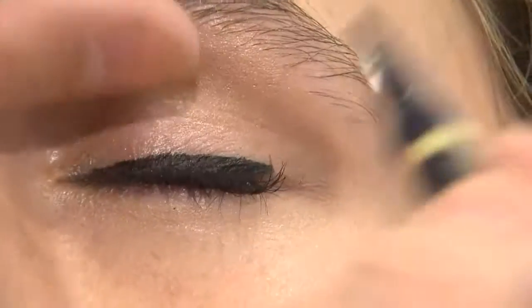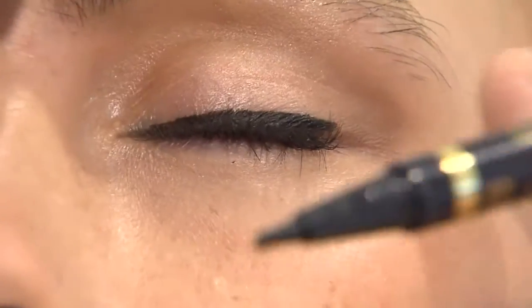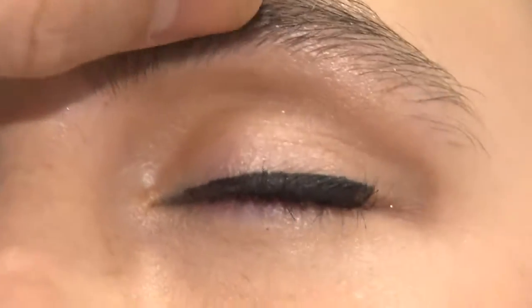This is our new little black liner — it makes it so easy. When you're doing this on yourself, try to hold the eye up, not out. When you hold the eye out, the liner skips.